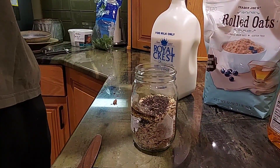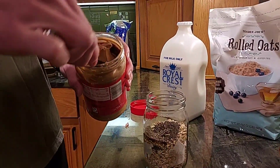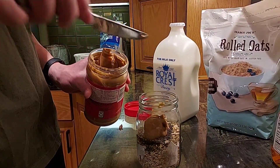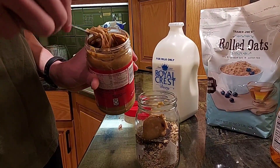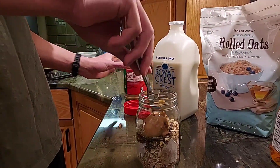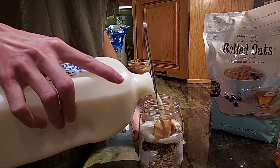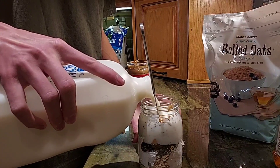So he mixes a few things together and puts them in the refrigerator overnight. In the morning he opens it and eats it. It's so good.